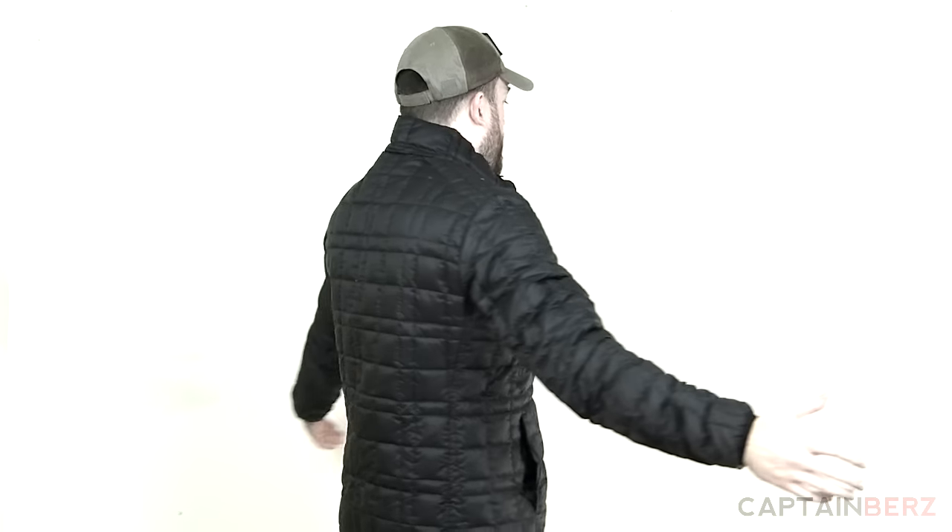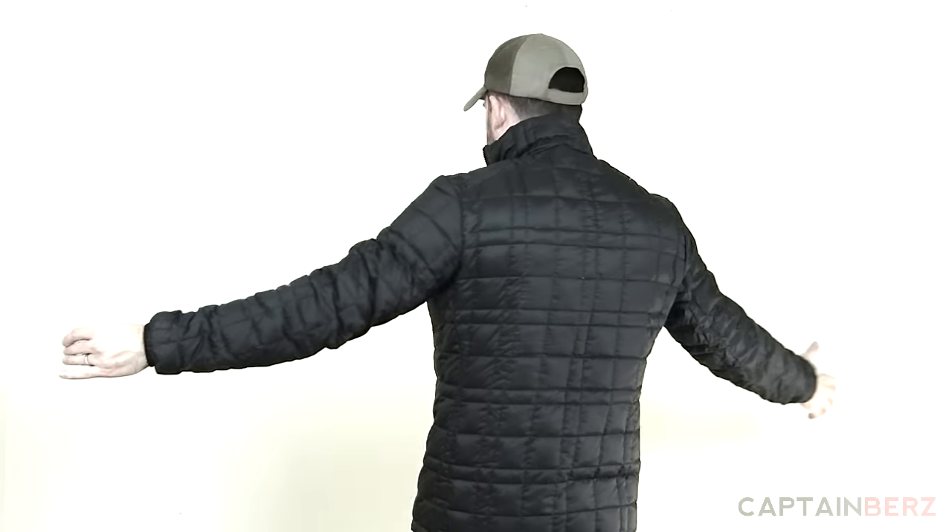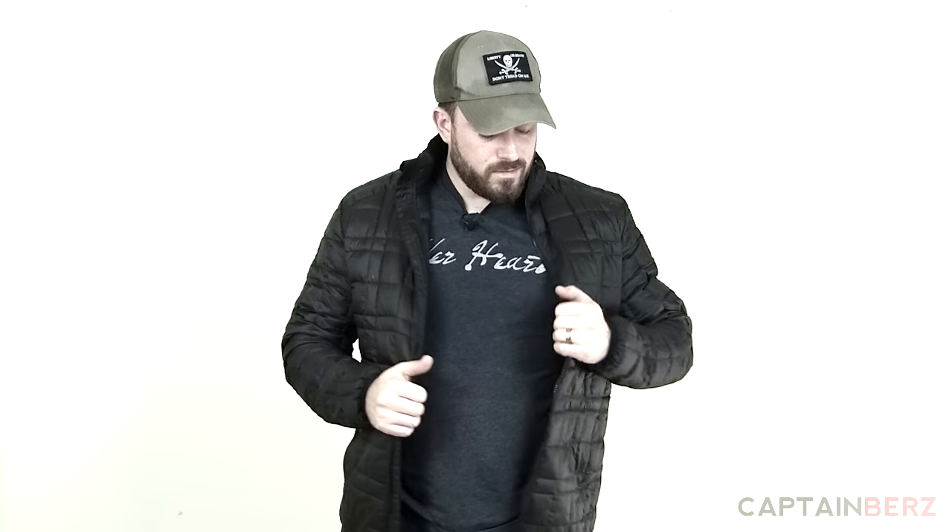As far as the fit, it's semi-fitted to fitted. I'm six foot, 210 pounds, and this is a large. Even with a little bit of a belly at the moment, you can see it's pretty form-fitting — I wouldn't call it tight but I wouldn't call it loose either. I kind of like that in an insulation layer. You have enough room that you can put something on the inside, like an Ibex Shak or Shak Light sweater with a base layer and maybe a quarter-zip.